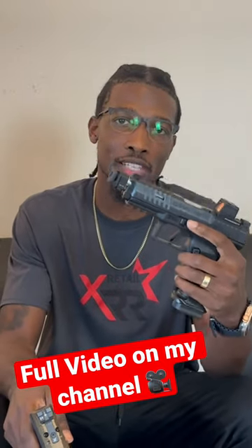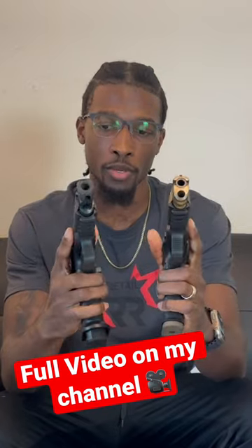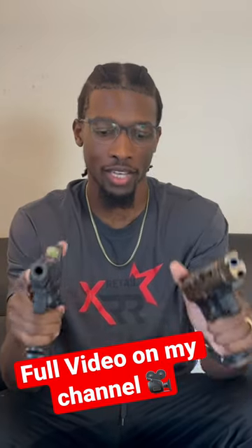Canik Meta SFT Pro versus the Canik SFX Rival. They both have a five inch barrel, they're about the same size, and they both take the same magazines. There's not really a whole lot that separates them, but there are a few key things.